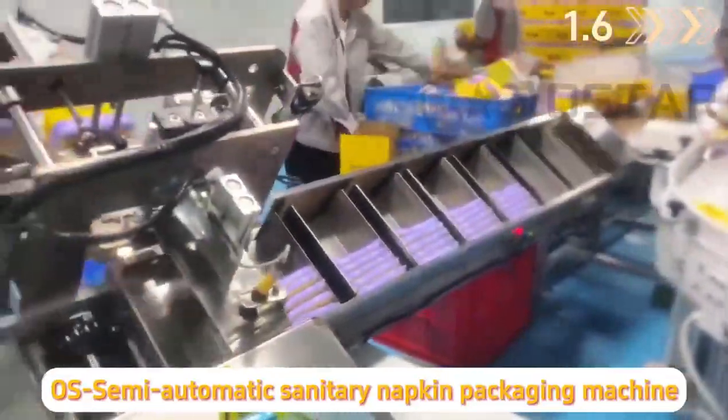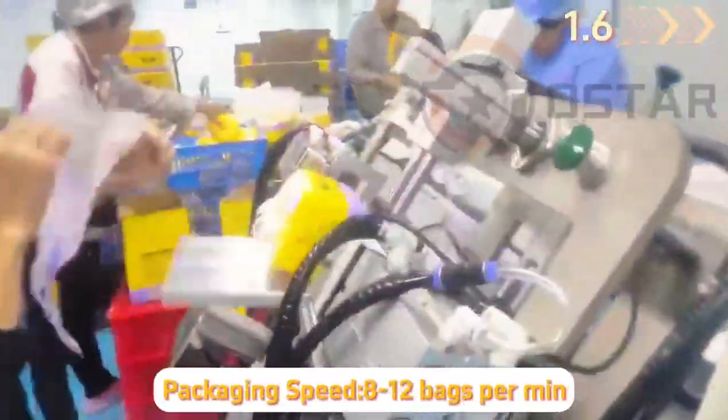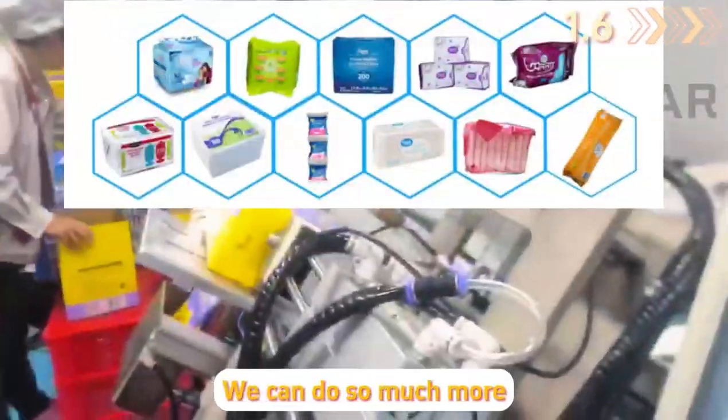OS Semi-Automatic Sentry Napkin Packaging Machine. Packaging speed: 8–12 bags per minute. We can do so much more.